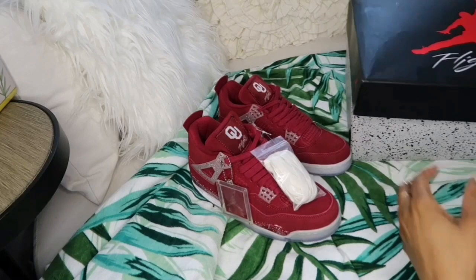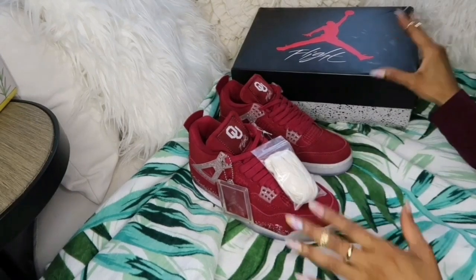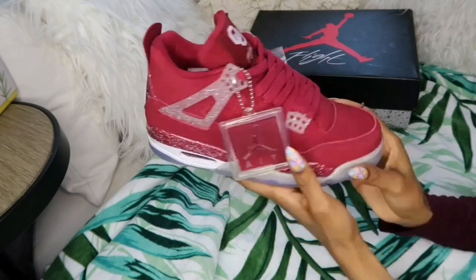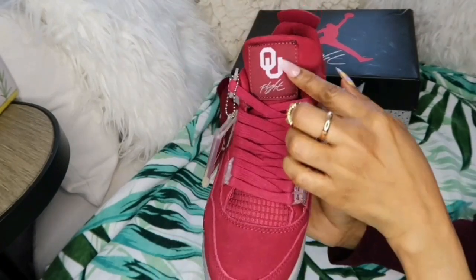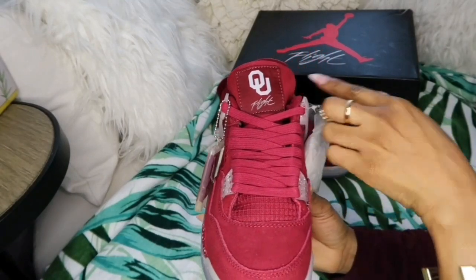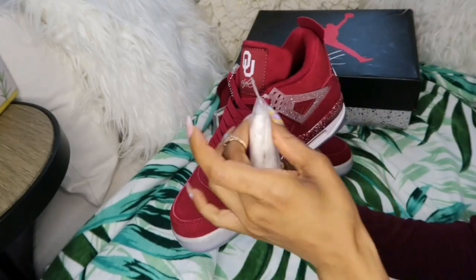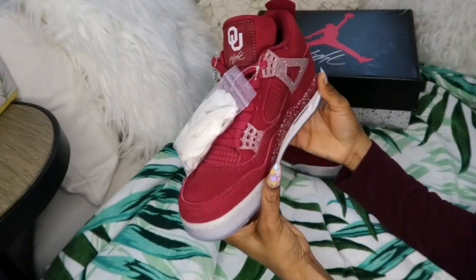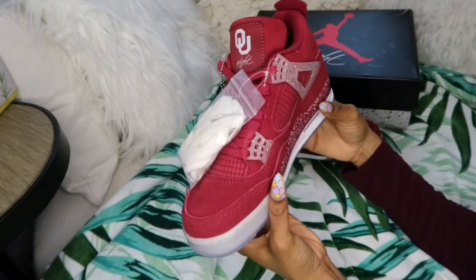We have this beautiful beauty here. This is a Jordan 4 Retro, and as you guys can see the color is definitely popping. I can just see myself wearing this all in white so the red pops out a little nicer. The red and white together — very nice, very beautiful — and I'm loving it already.